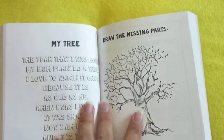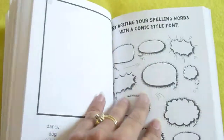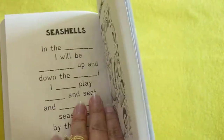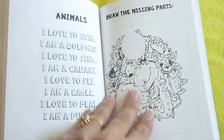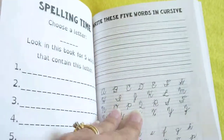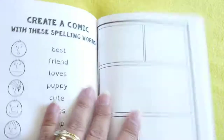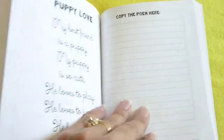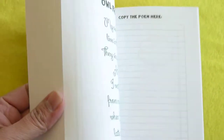And then we'll skip back here. And here they're reading the poem in cursive. And here it is in cursive again.